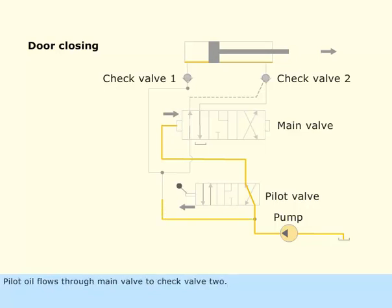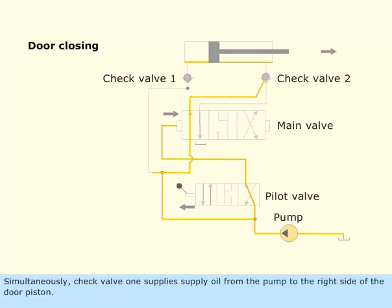Pilot oil flows through the main valve to check valve 2, holding it in the open position. Simultaneously, check valve 1 supplies oil from the pump to the right side of the door piston.